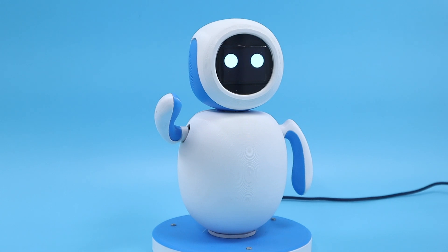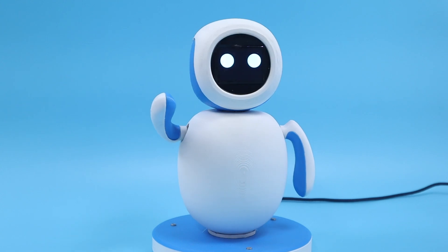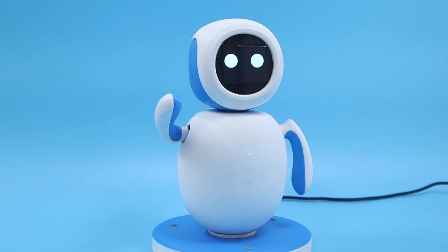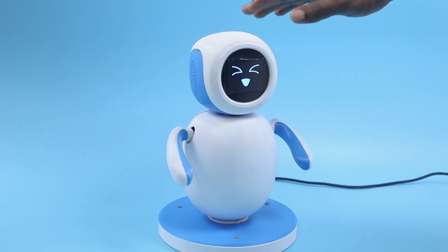But that's not all — Emo is more than just a robot. He's a living, breathing presence in your life with his own unique personality and emotions. With the capacitive touch sensor, Emo can feel your touch and respond with pure joy.